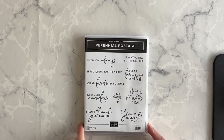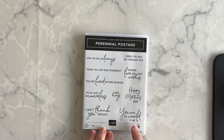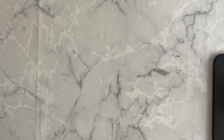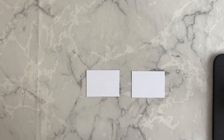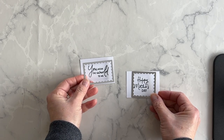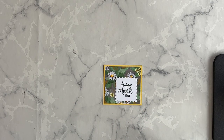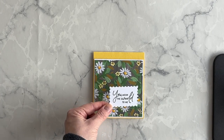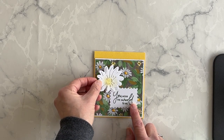Now I'm going to use my Perennial Postage bundle to create the phrases for my card. I'm going to use the Happy Mother's Day and You Mean the World to Me phrases, stamping each down on basic white cardstock using my Garden Green ink. Then I'm going to die cut these phrases out using my Perennial Postage dies. The Happy Mother's Day phrase I'll adhere to the smaller Daffodil Delight square, then adhere a small daisy on top using Stampin' Dimensionals. The other phrase, You Mean the World to Me, goes on the card base, with the larger daisy added using Stampin' Dimensionals.